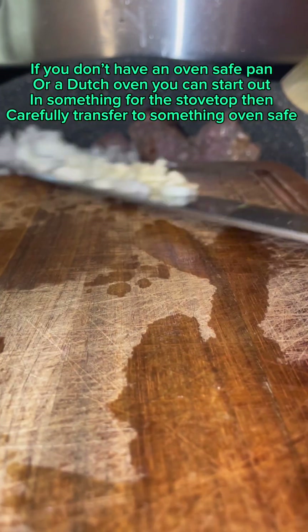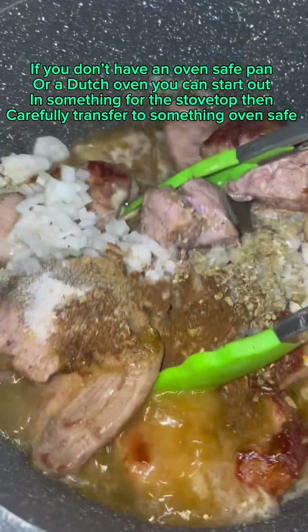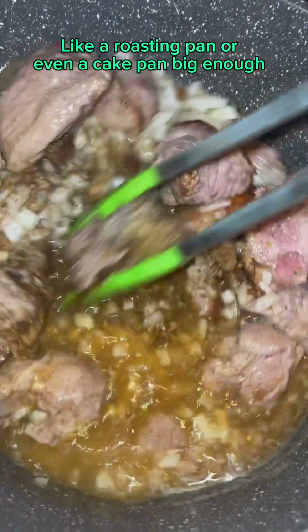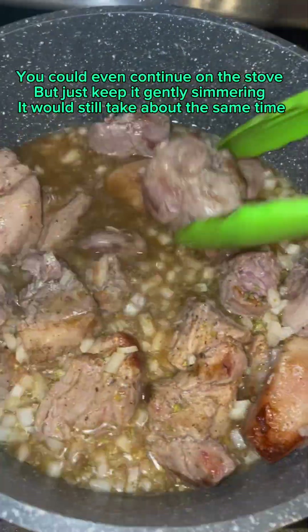If you don't have an oven-safe pan or a Dutch oven, you can start out in something for the stovetop, then carefully transfer to something oven-safe like a roasting pan or even a cake pan big enough. You could even continue on the stove, but just keep it gently simmering — it would still take about the same time.